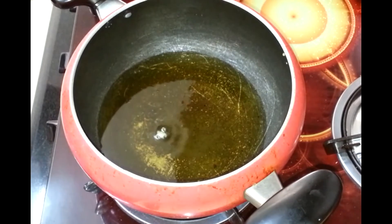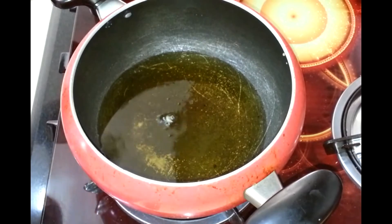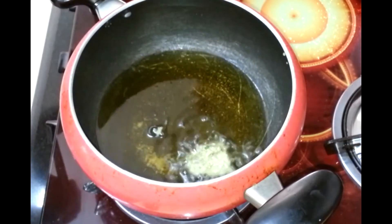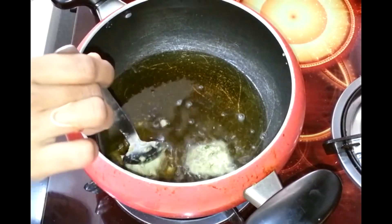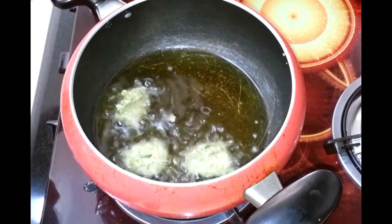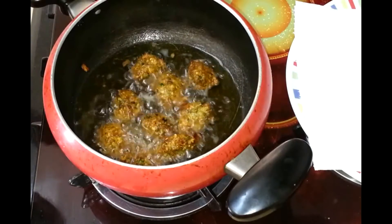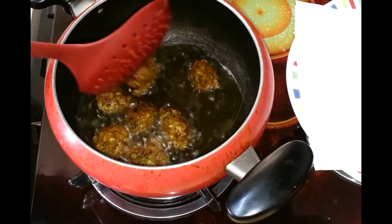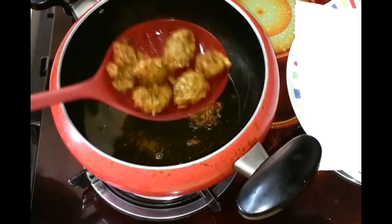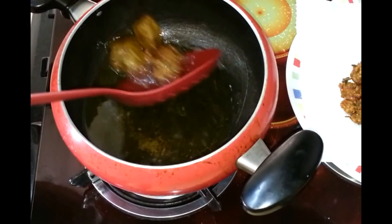I have the oil ready and it's hot. With the help of a spoon I am going to drop the batter. This looks ready — you can see they are nicely fried. I am going to take them out and strain the excess oil.